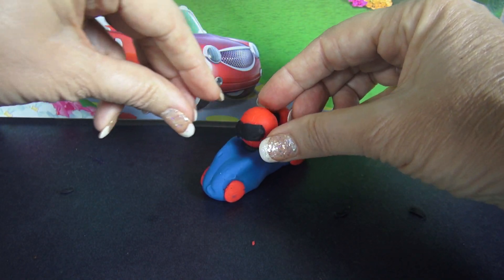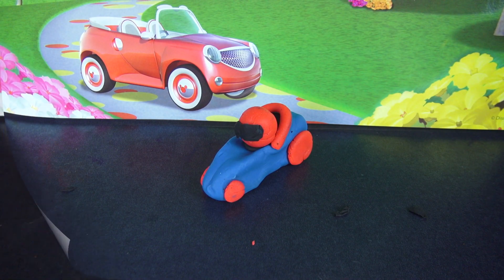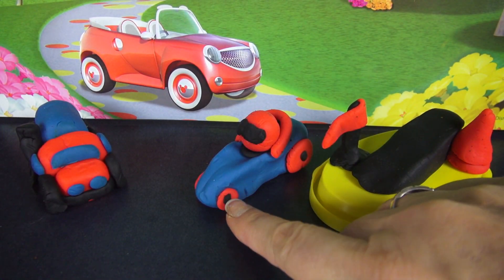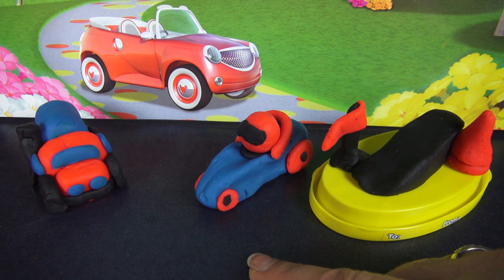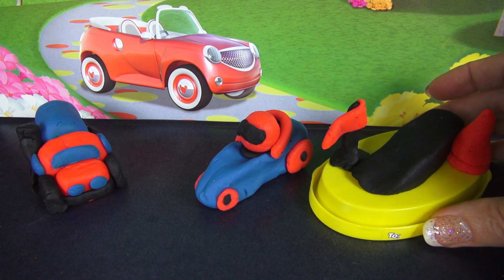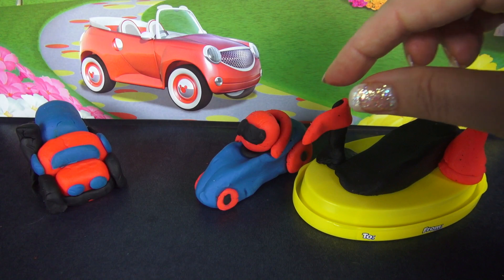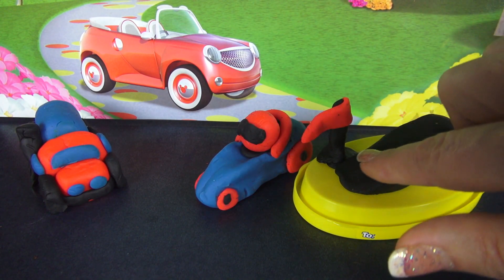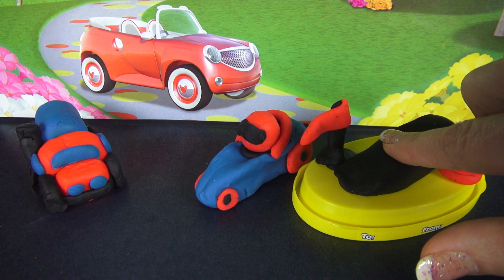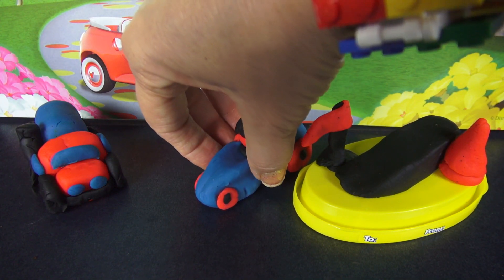Oh yeah, starting to look like a race car and a race car driver. To finish up, I added these little black pieces on the tires as recommended in the instructions. Now the instructions don't tell you how to make the cone or the little flag, but they were super easy. And I also put in this wedge piece, which was easy to make, to display the little race car.